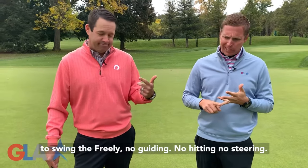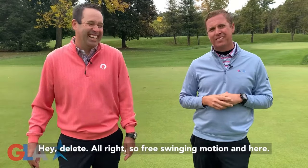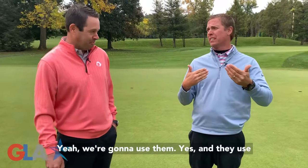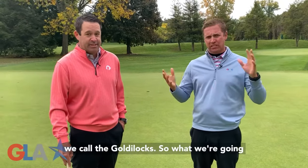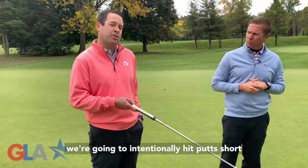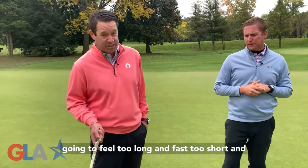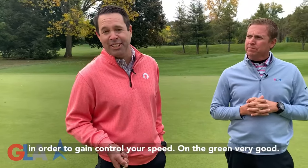No guiding, no hitting, no steering — none of that stuff. So free swinging motion and errors. Why Goldilocks? What we're going to do in this activity today is we're going to intentionally hit putts too far past the hole, we're going to intentionally hit putts short of the hole, and then we're going to try to roll them at the correct speed.